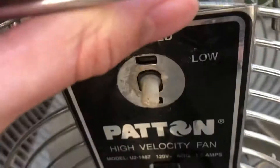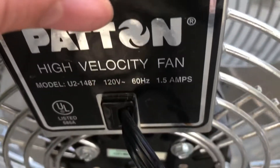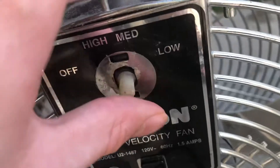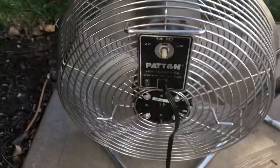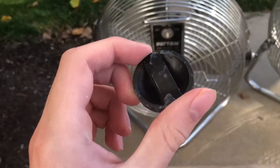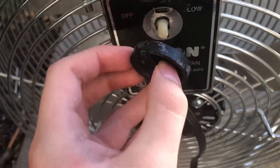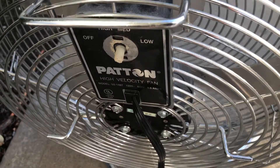This is the model 1487, and it pulls about 1 to 1.5 amps at 120 volts. All this stuff right here is super glue because I tried to reattach the knob. This knob right here broke, and I tried to reattach it on this fan.